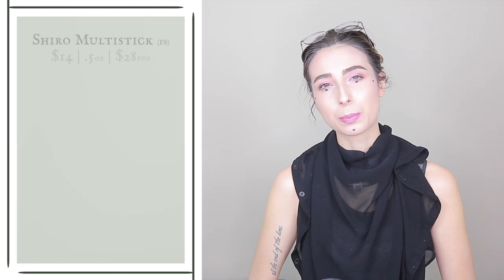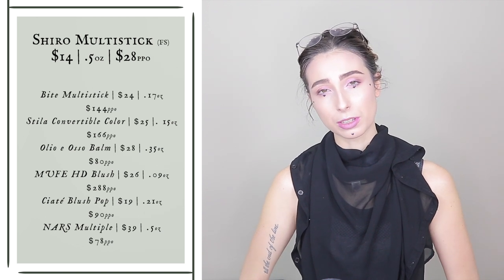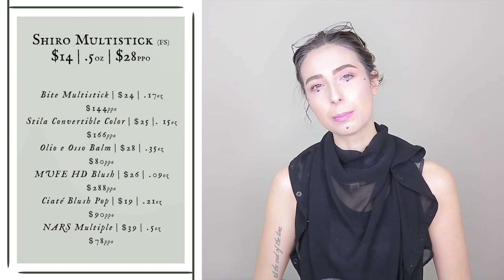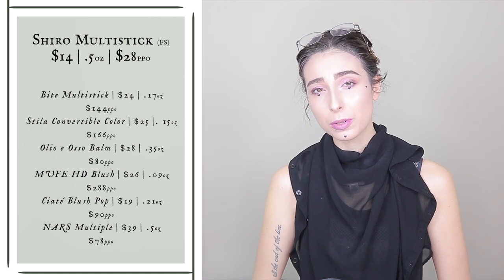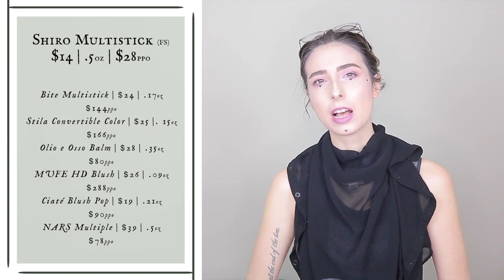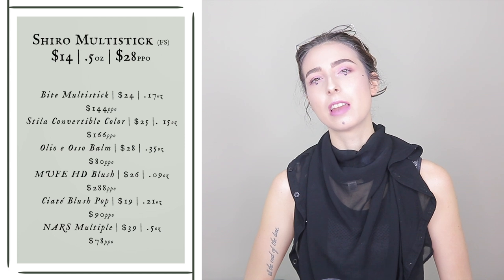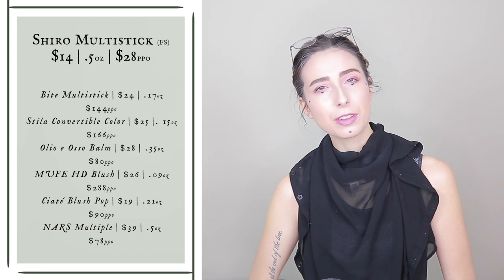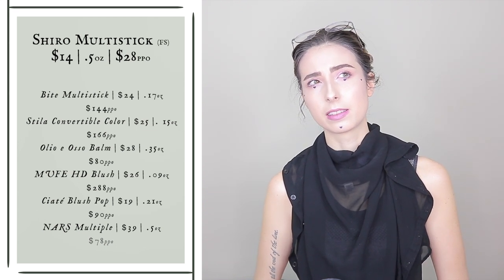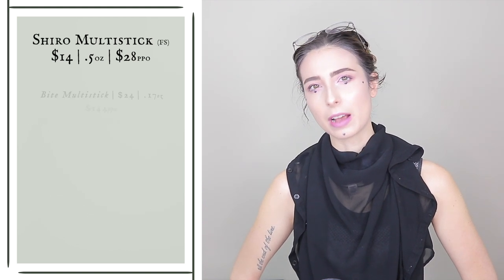If you compare the price per ounce with other multi-sticks or cream products advertised as multi-purpose, you'll actually see that you get an insane bang for your buck. The only other cream product that is 0.5 ounces is the NARS Multiple, and that's $40. Most others are under 0.3 ounces and in the $20 to $30 range — around $24 to $35. The price per ounce for one of these is $28, while for most others it's in the $100 range.